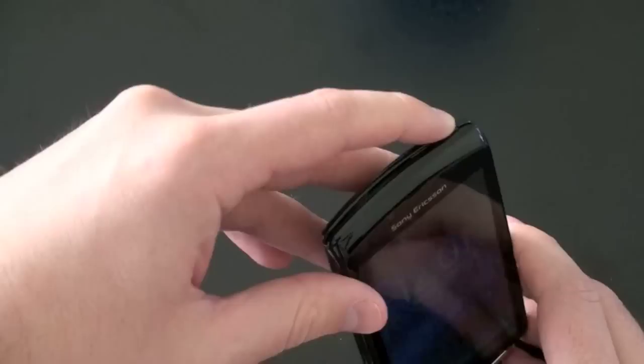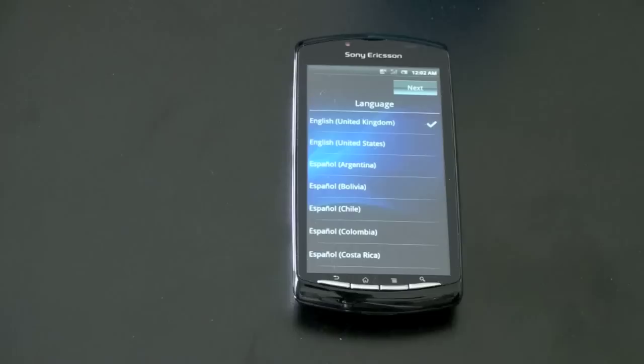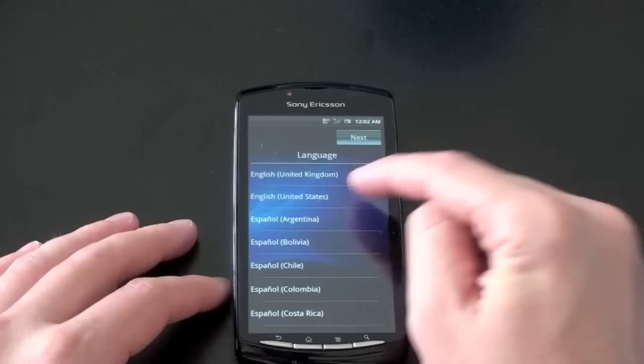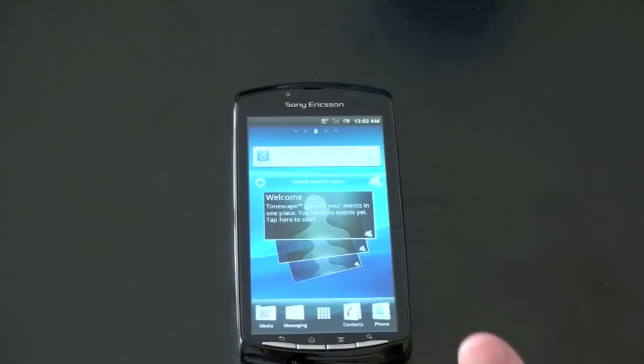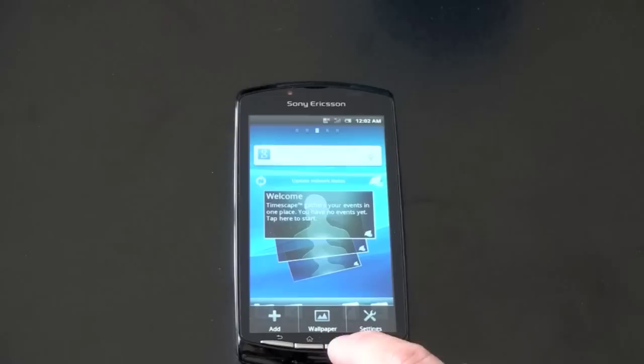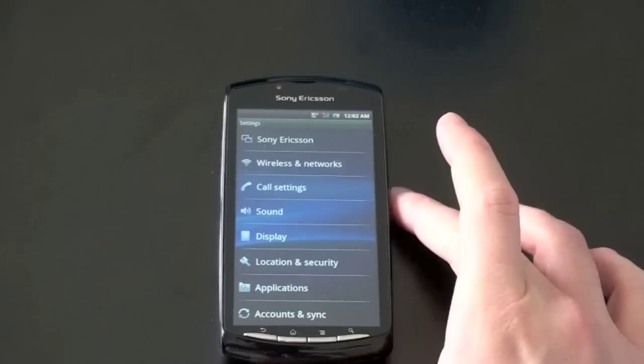Let me go ahead and unlock this and take a quick look at the operating system. And if you hear some noise in the background as I'm filming, I apologize — there's construction that's been going on all day and I didn't want to wait to get this video up. So English, US — go ahead and hit next. You only have to do the setup presumably once. I don't have a SIM card in there, but it seems it's going to let me into the operating system. We've got Sony Ericsson's custom interface here — Timescape and Mediascape are gone, we just have a skin now.